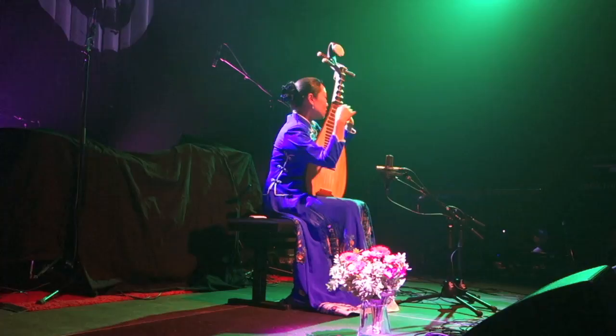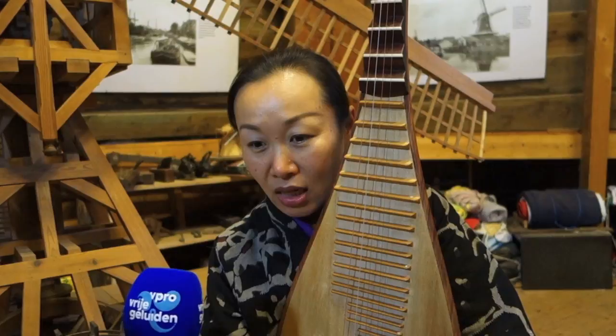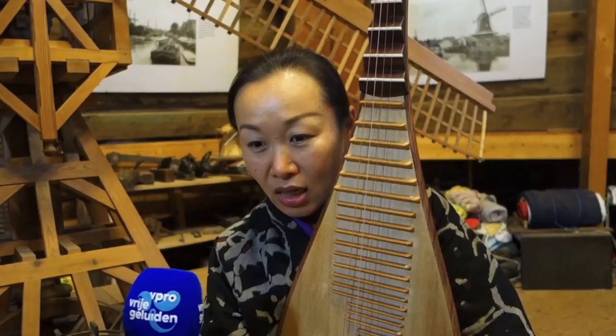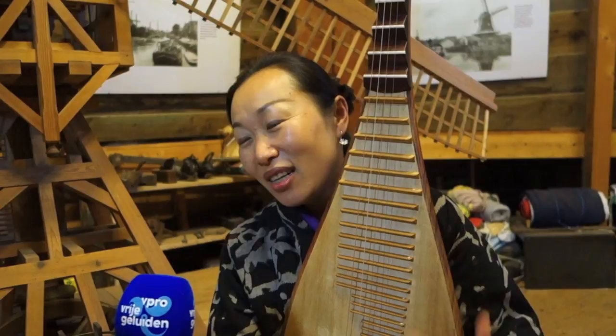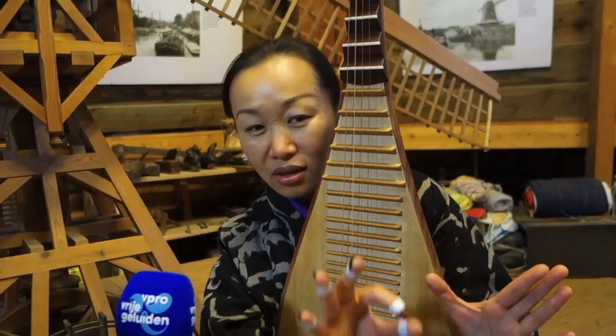I learned from school, and the school is from masters, and they write it down. I have a teacher from Shanghai Conservatory, but for this piece, the master Lin Shicheng writes down everything. I'm not his student — he's just our pipa master, we call him.